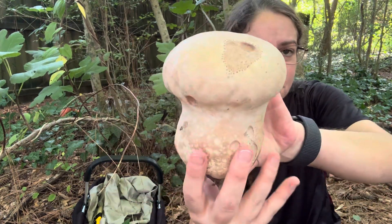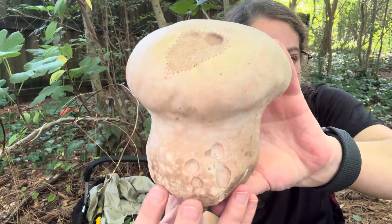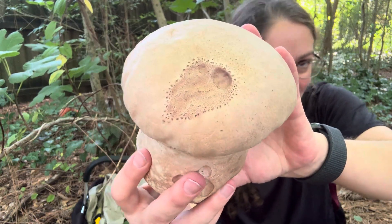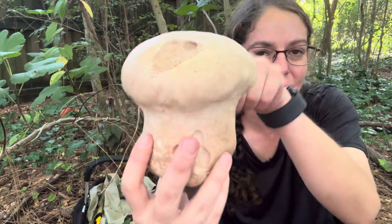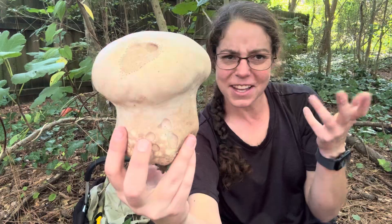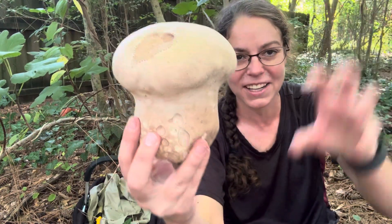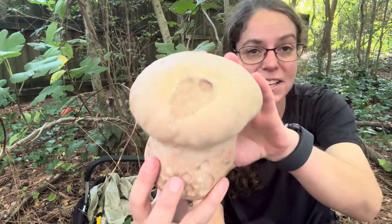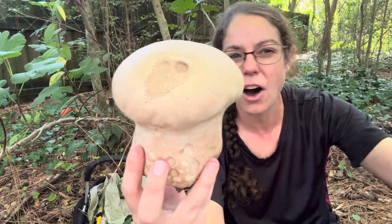I want to teach you how to identify this specific species — the purple spored puffball. Most notably, it has purple spores when it is fully mature. There is a very similar species called the brain puffball, Calvatia craniformis. It looks very brain-like and very similar to this in many respects, except that it doesn't have purple spores — it's kind of a brownish, olivey color.